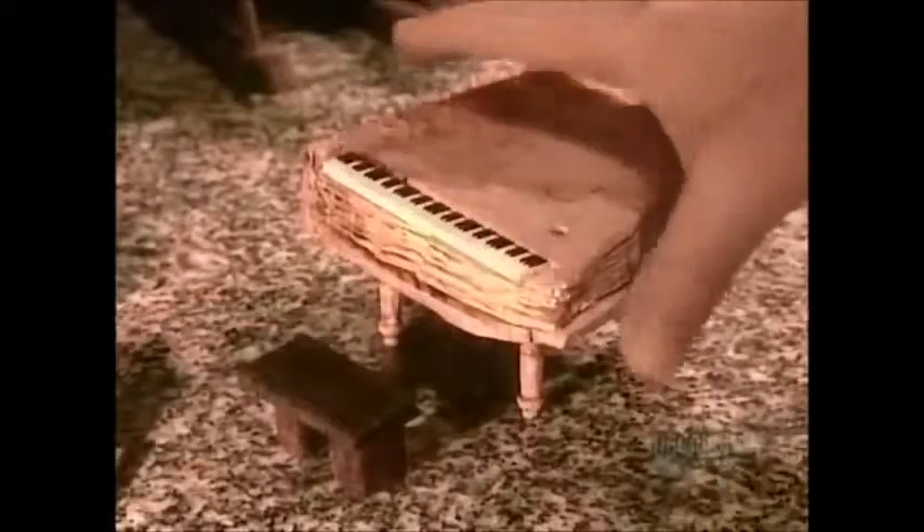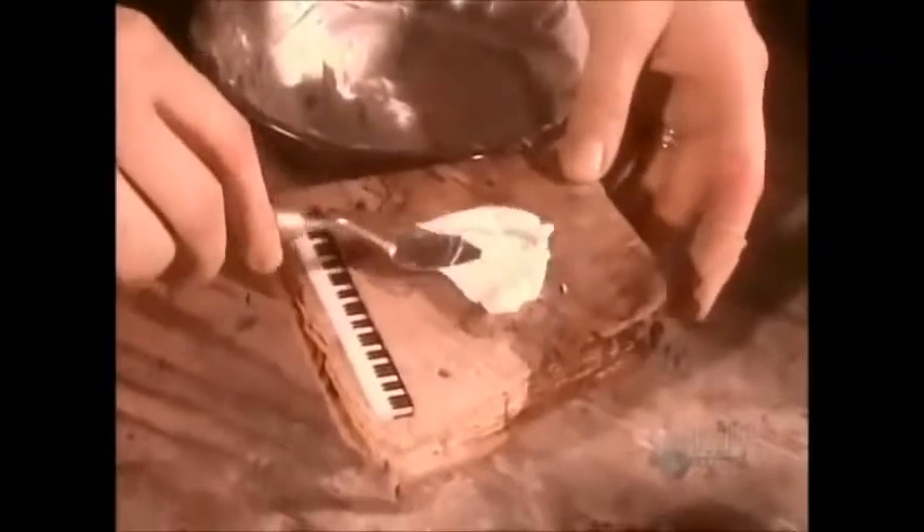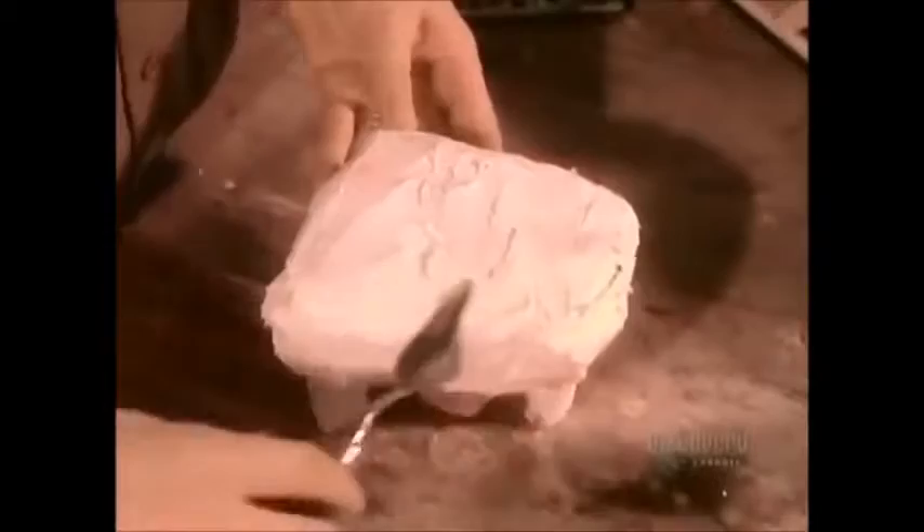Sculptors first carve a replica of their sculpture from wood, or shape it out of plaster or clay. They coat it with a lubricant, then with silicone rubber. When the rubber hardens about six hours later, the lubricated replica slips out easily, leaving a detailed rubber mold.